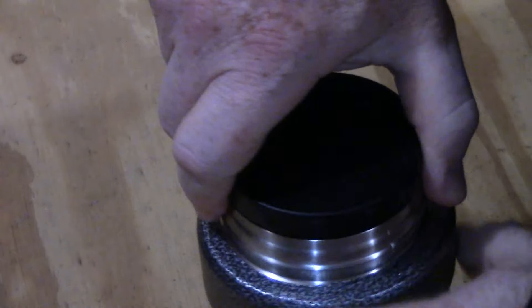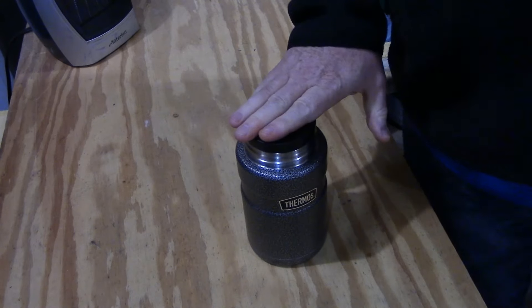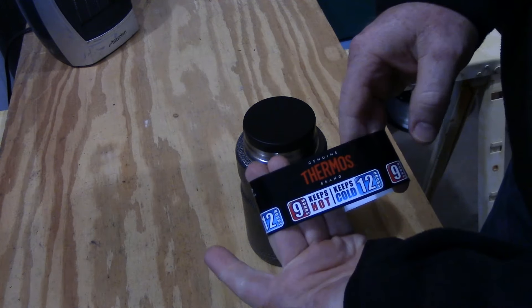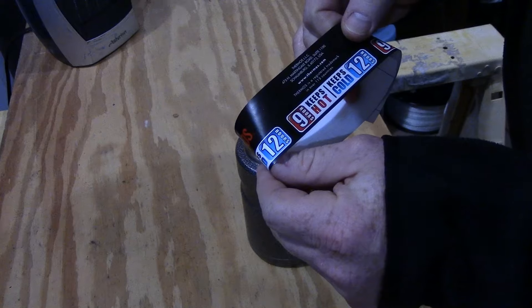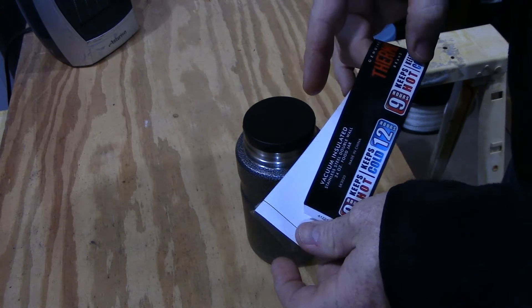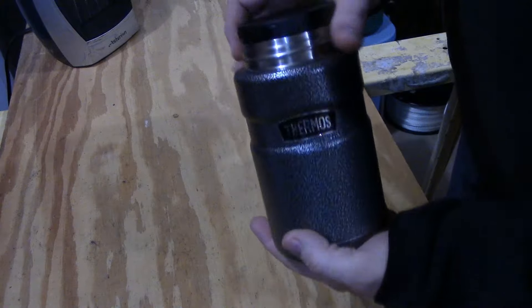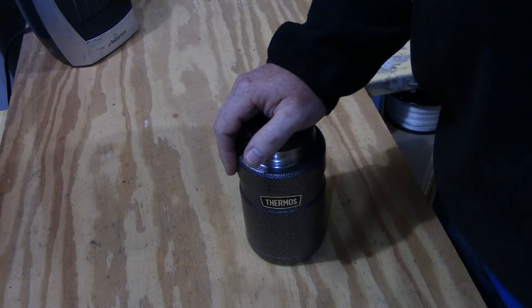That is the Thermos brand 24 ounce food jar. They do make this in a 16 ounce as well. Stanley makes a version that is similar to it. This one was again rated at 9 hours to keep things hot and 12 hours to keep things cold. It just says stainless steel double wall — it doesn't say anything about warranties on it. This thing sells for about $24.99 at Walmart, which is where I picked this one up. Thanks for watching, let me know what you think, leave comments down below.